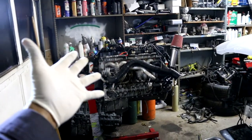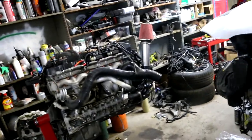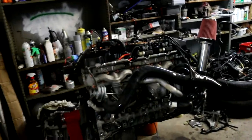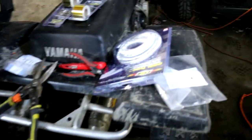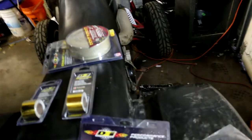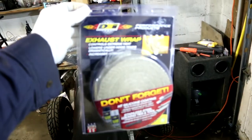What is up YouTubers, we're back in the garage. It's raining outside and we're getting closer to Christmas. The goal is to get this motor inside the car before the end of the year. Right now I've got some DEI products — this one is insulating gold tape, we have the cool tube right here, and we also have some exhaust wrap.